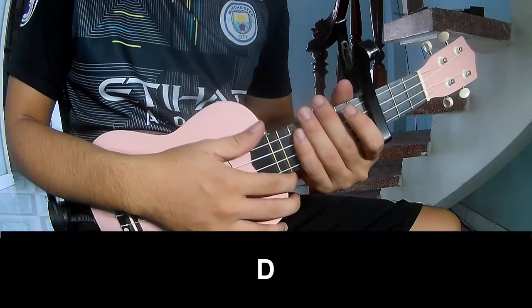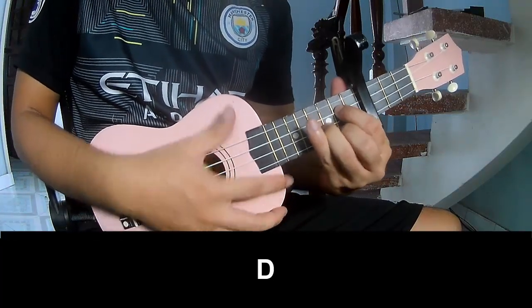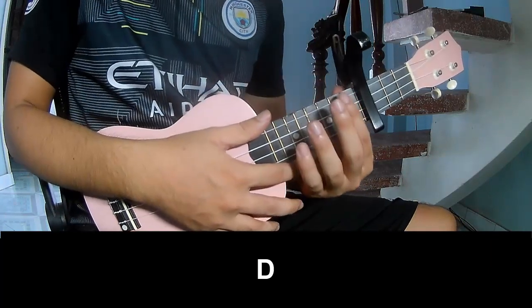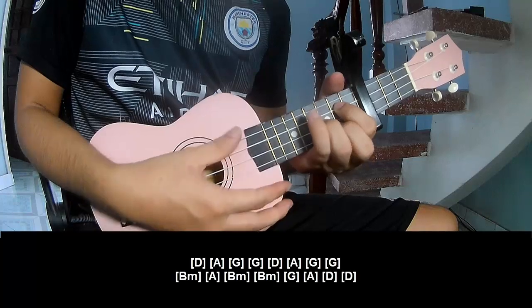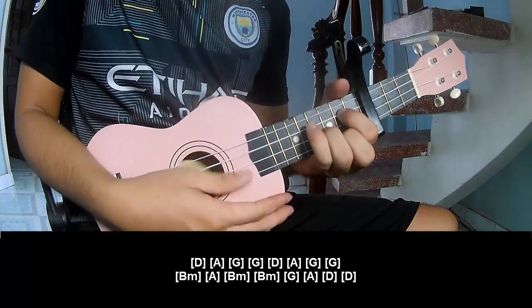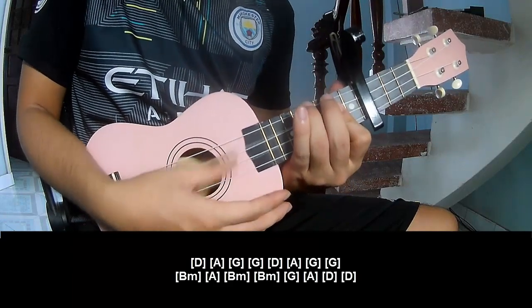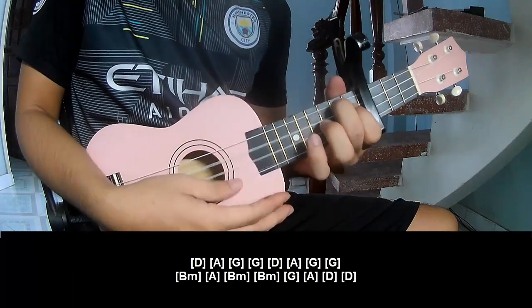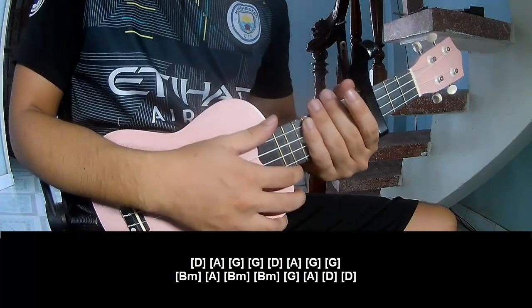To the outro, to play down on its core, down on its core, and to play long B, B, A, G, D, A, G, G, Bm, Bm, G, A, E. And to hit the strumming the same way for the thread.